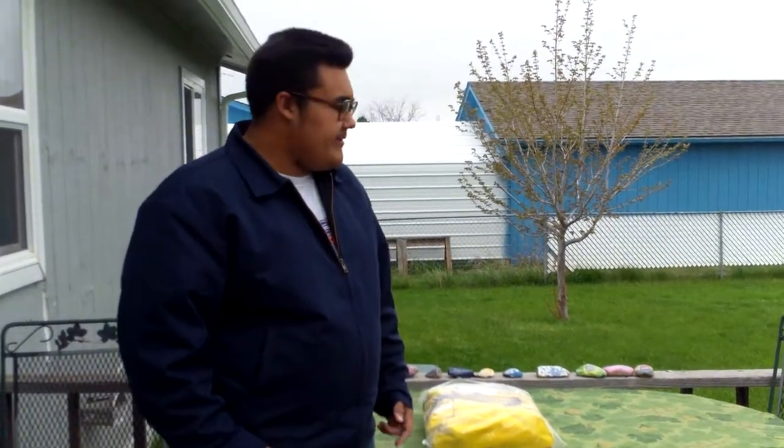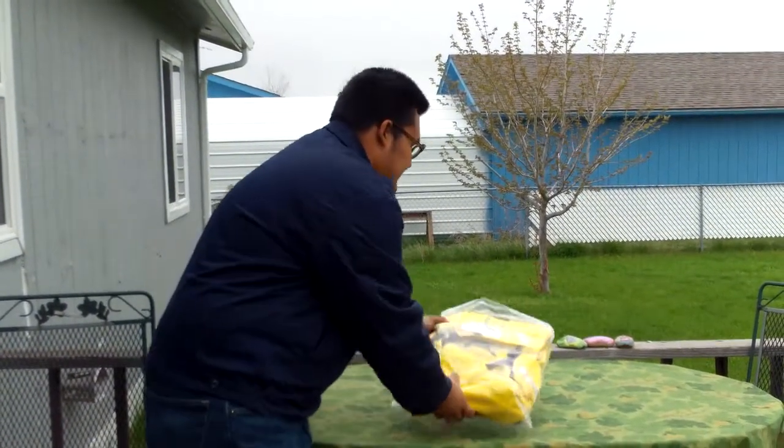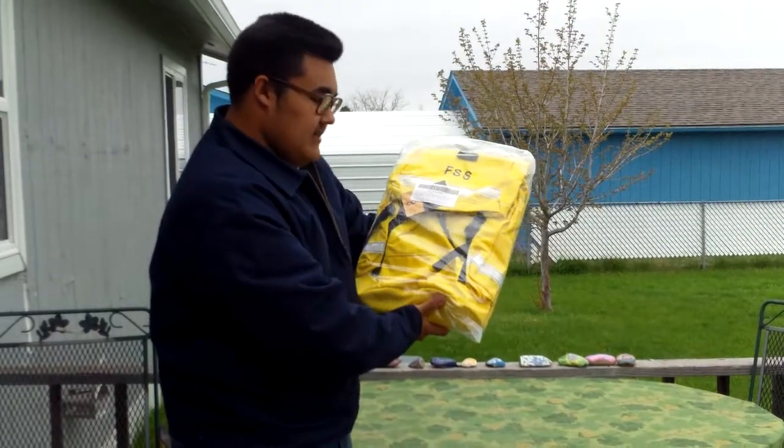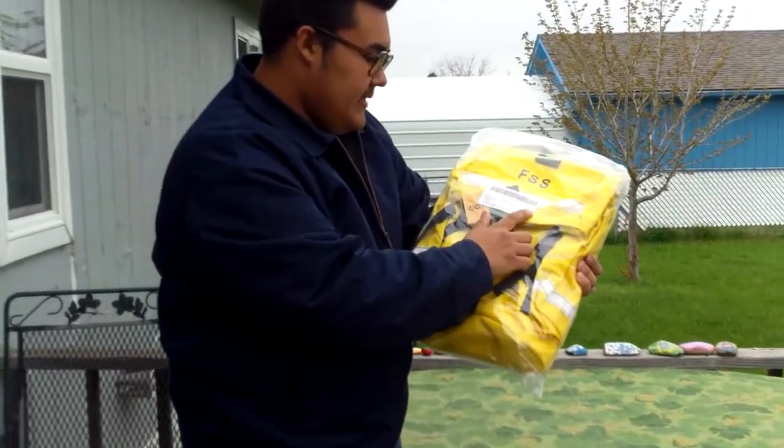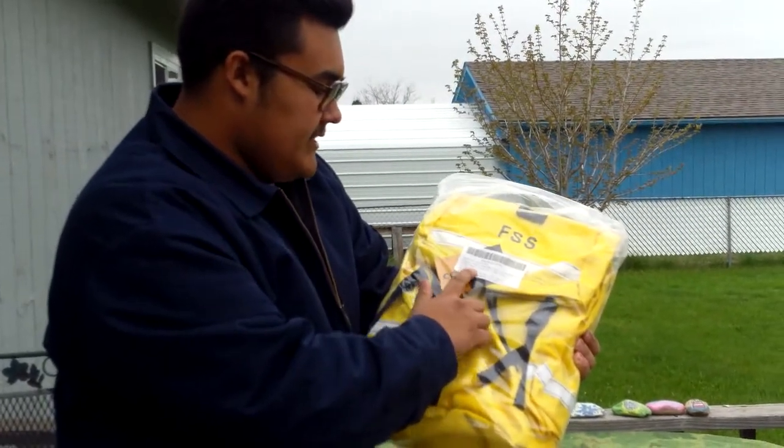What is up YouTube? I'm back again with another review. Today we're going to be taking a look at this. And what is this? This is the Field to Pack Firefighters Complete Assembly, U.S. Forest Service Specification.